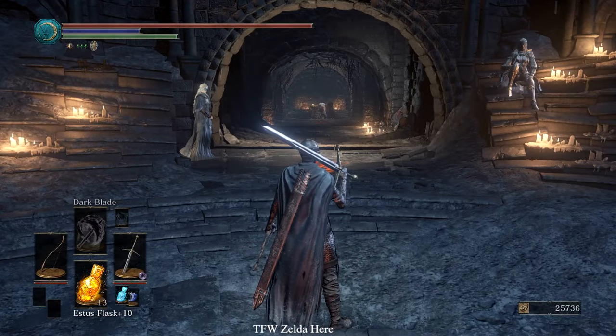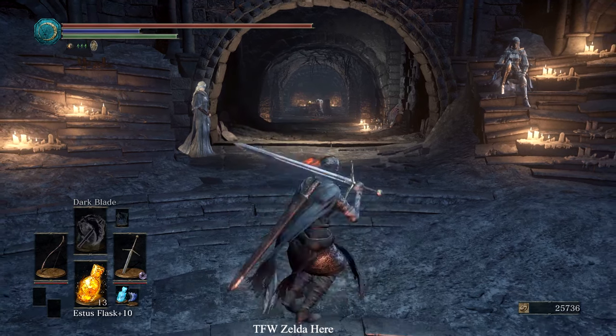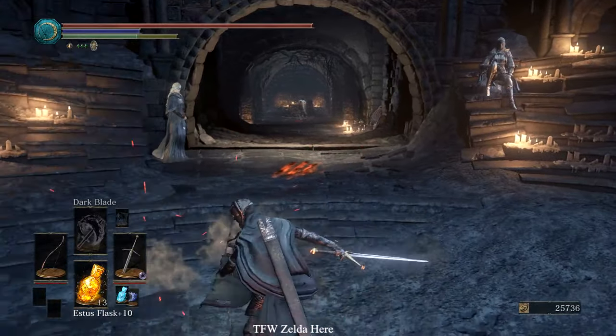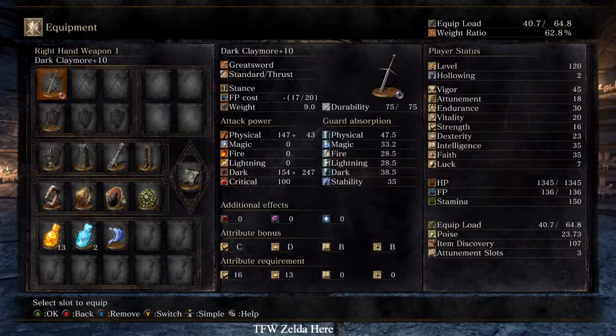If the right hand slot is the weapon you want buffed, the bow goes in your left hand. If you want to buff your left hand weapon, put the bow in your right. I'm going to show you how to do it with your weapon in your right hand, since that's what most people will do.